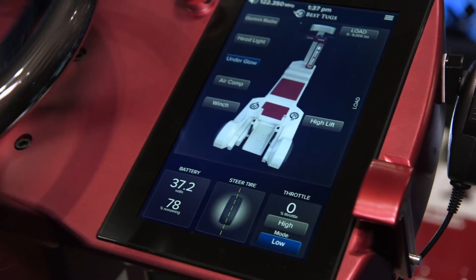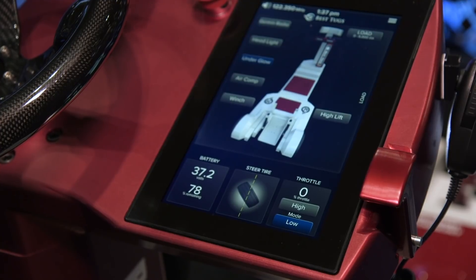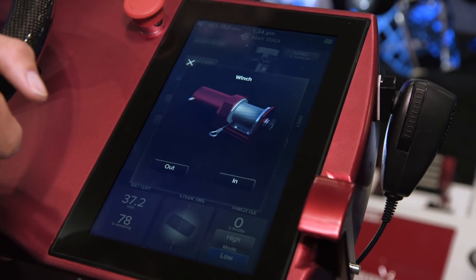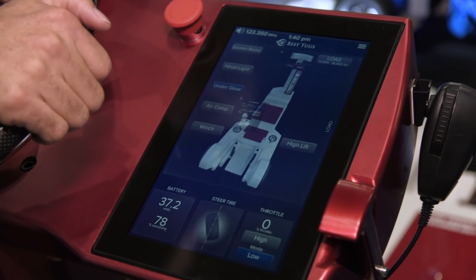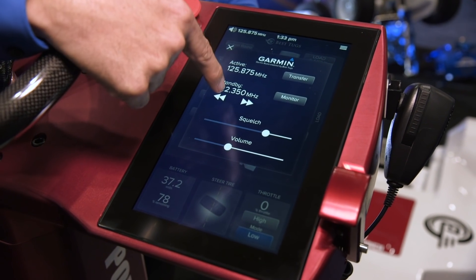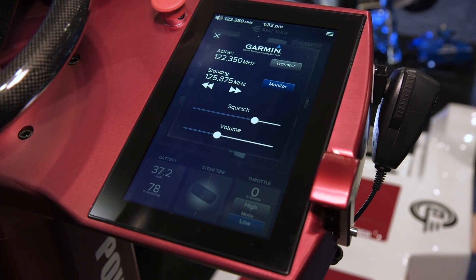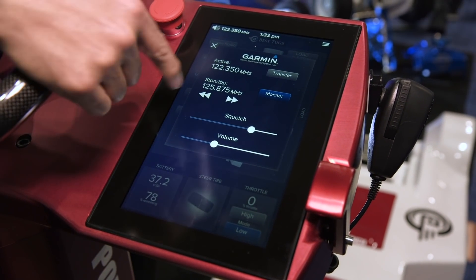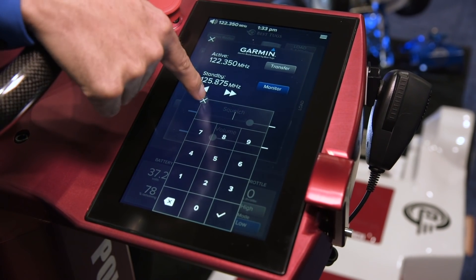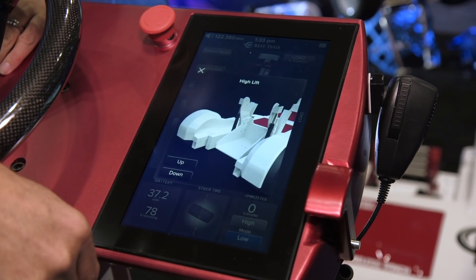Other features that distinguish the Echo are power steering, a graphic depiction of where the steering wheel is plus centering, a wireless winch control, a sophisticated air compressor for topping off tire pressures, and a powerful Garmin 10-watt two-way radio with flip-flop frequencies — all displayed on a sunlight-readable industrial-strength touchscreen display. Anything that's done on the tug is animated so that you know exactly what's happening.